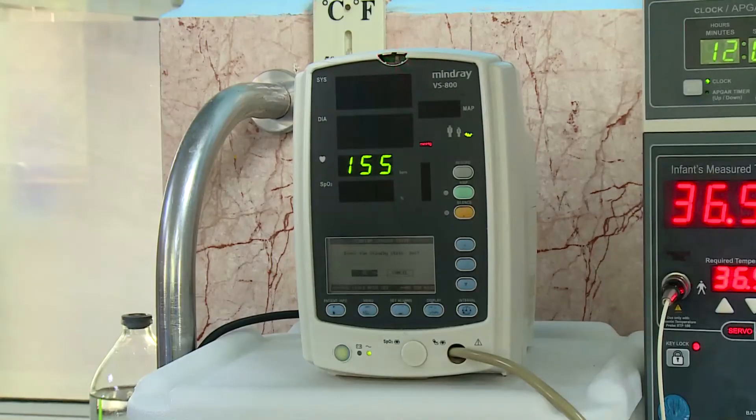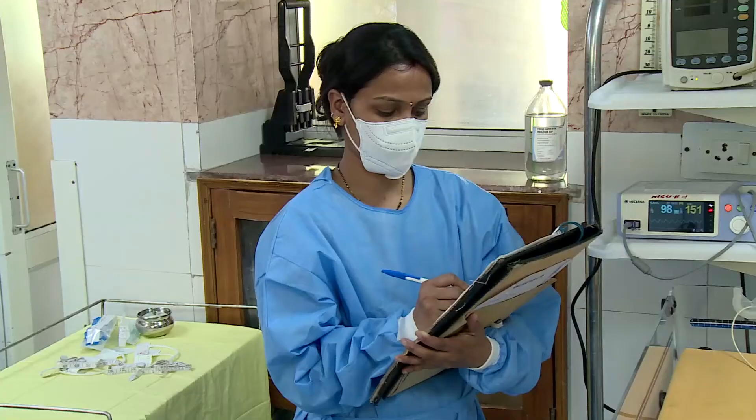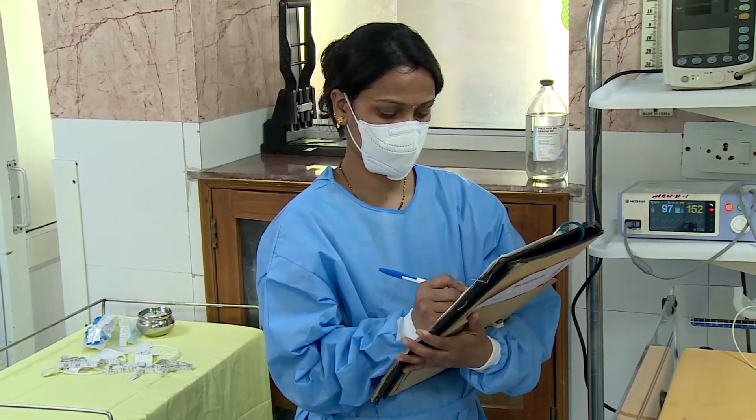Take the mean of three readings taken at two-minute intervals. Record the non-invasive blood pressure reading.